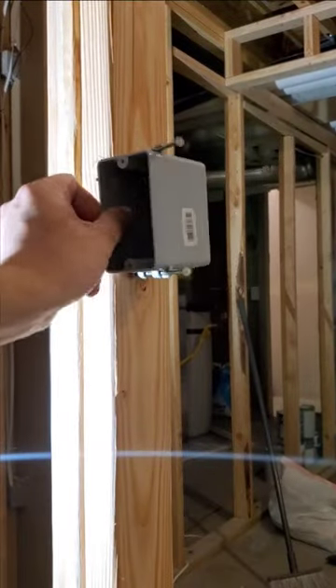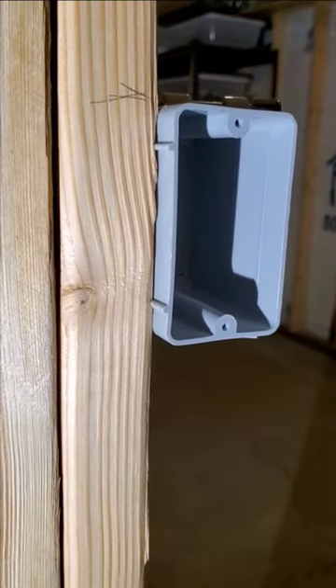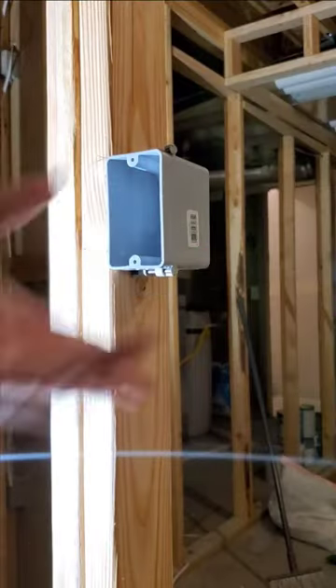Put the top of the box at the 48 inch mark. Take a hammer and tap in the nails. Make sure you hold the box up against the stud, and you have a half inch gap because of these tabs. Make sure it's snug, and now you're done.